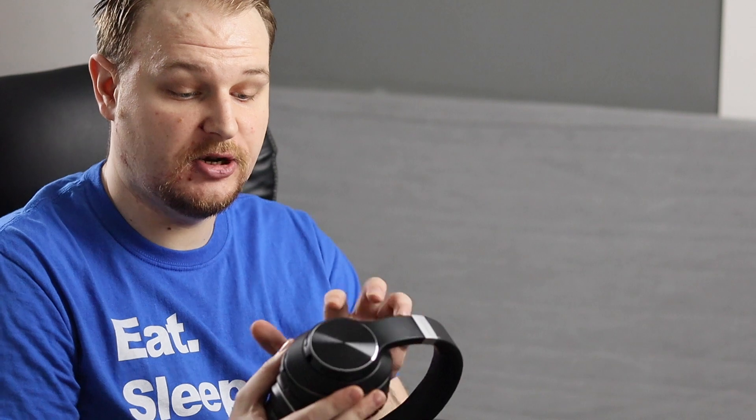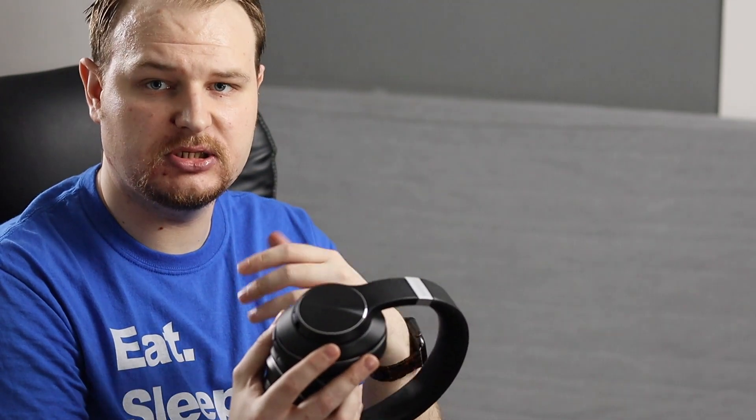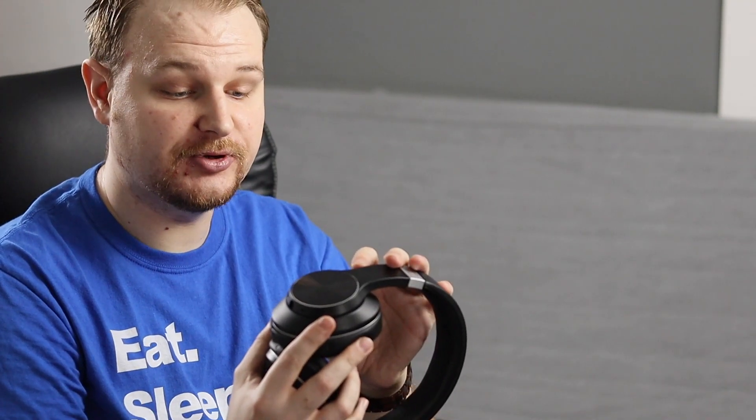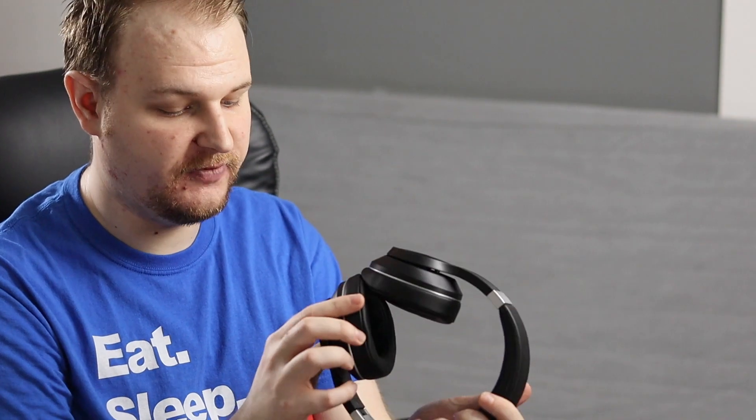What I can tell you about this headset is that it is very light, and I can already see a lot of buttons to control it. We have a Bluetooth control — if you want to use it wirelessly you just switch to Bluetooth mode. There is also a special switch to turn on and turn off. We have volume control, skip, forward songs, and a separate button to answer calls, pause calls, and hang up calls — just one button for three functions.